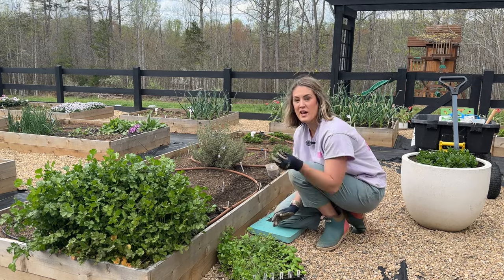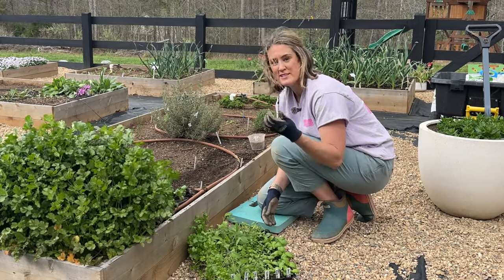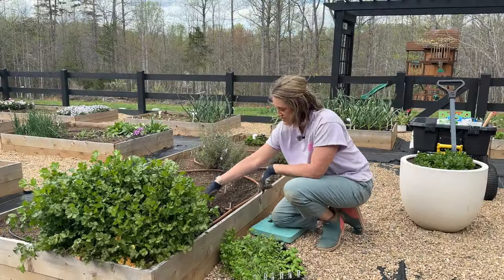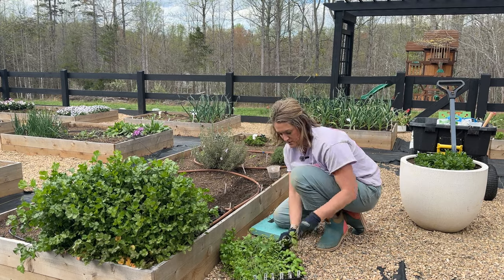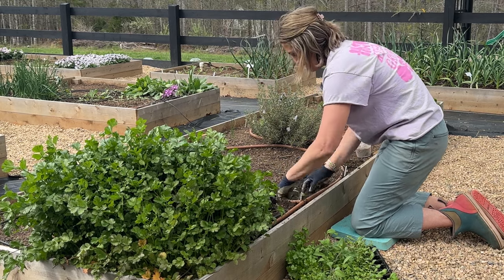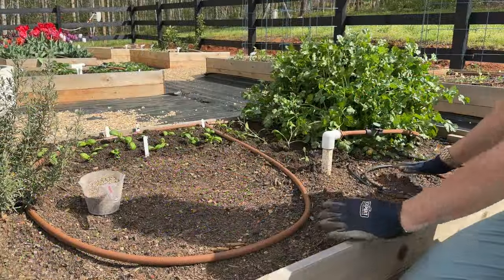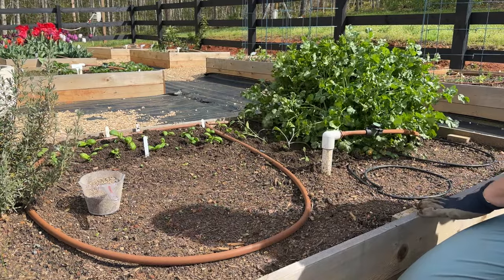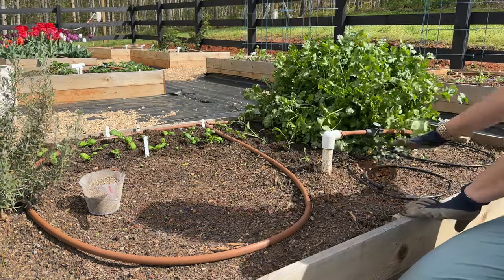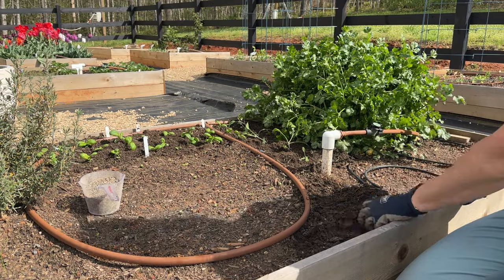If you don't follow me on Instagram and didn't see this hack — this is just a landscape staple. You insert it, gently squeeze, and you can pull your whole seedling out. It's so much easier than trying to squeeze or pull them out. I have some cilantro that I direct sowed down here for another harvest, because eventually this will go to seed. I'm going to till this up, mix in my starter fertilizer, and I think I'm going to do my sweet marjoram down here. In here is a bunch of little baby chives that I seeded.